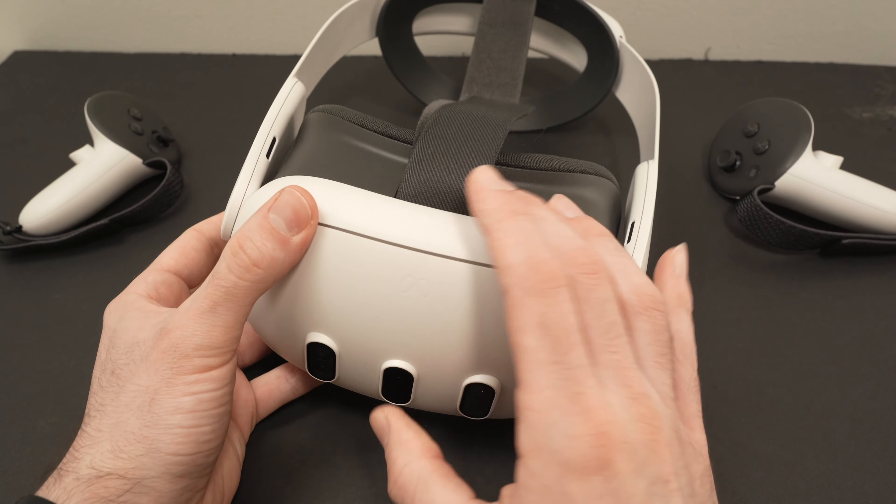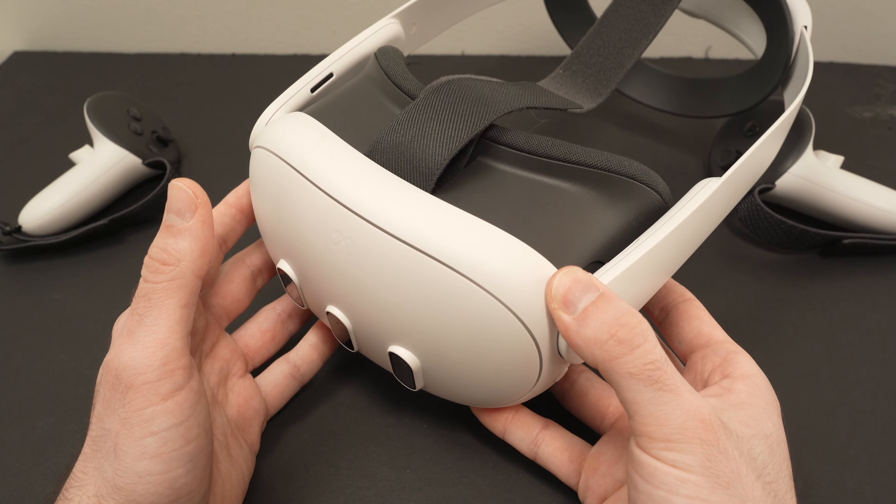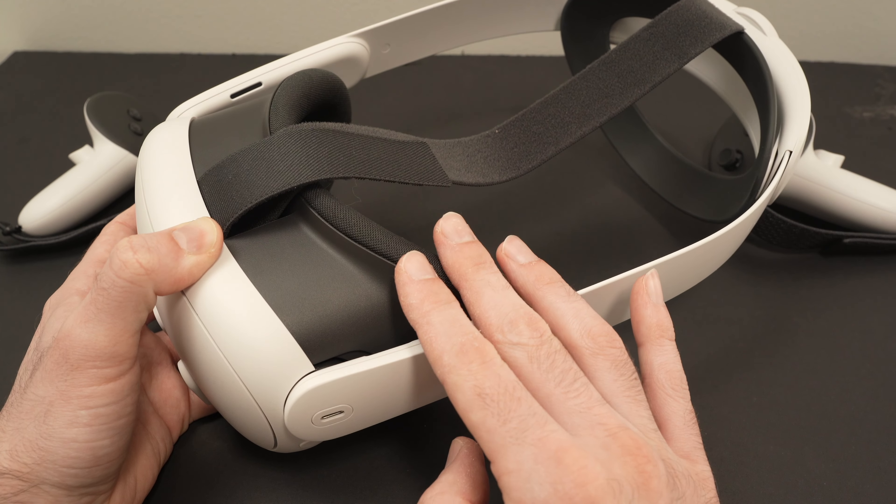If you're still having this issue and the vision is still blurry after wiping the lenses, we need to adjust some settings on the Quest 3.